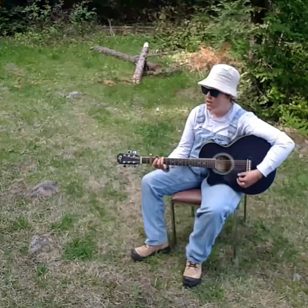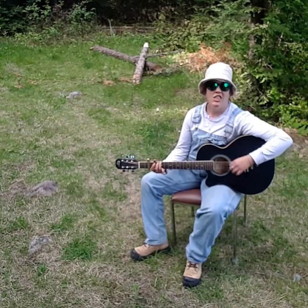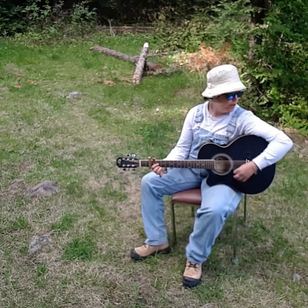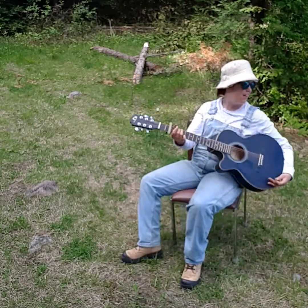Get out of here! This here she shed — it'll take me a while.